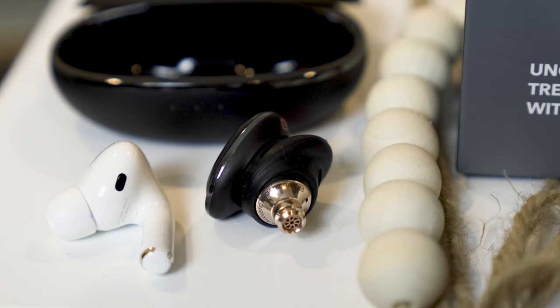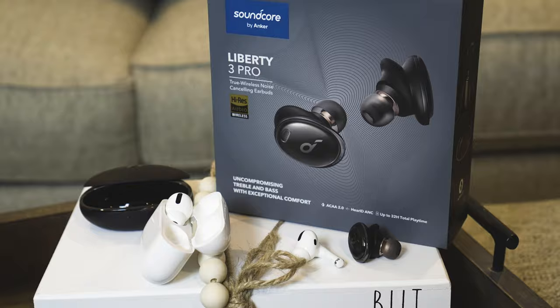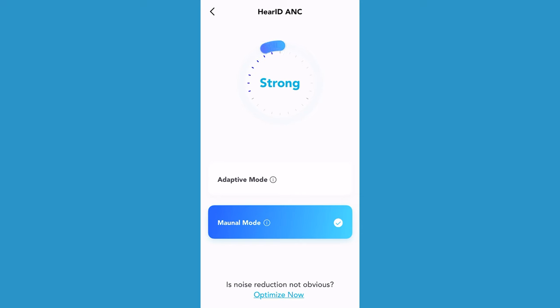The Liberty 3 Pro are stiff competition for the AirPods Pro, and like all Soundcore earbuds, they work equally great with both Android and iPhones. They have all the same features as the AirPods Pro and more, and they cost quite a bit less. Like the AirPods Pro, the Liberty 3 Pro have ear detection, active noise cancellation, and they store in their wireless charging case. While both have a form of adaptive noise cancellation or ANC, the Liberty 3 Pro allows for much more control and fine-tuning.